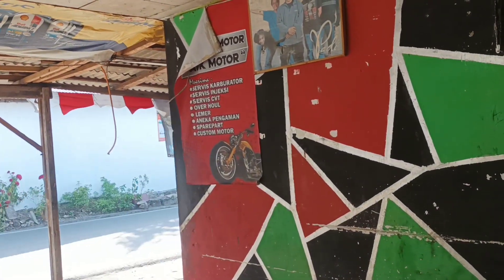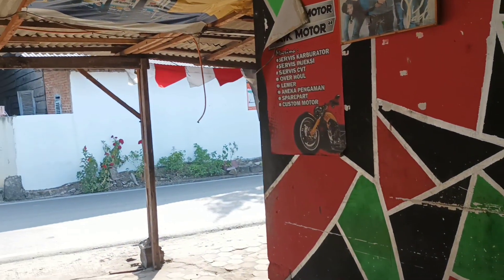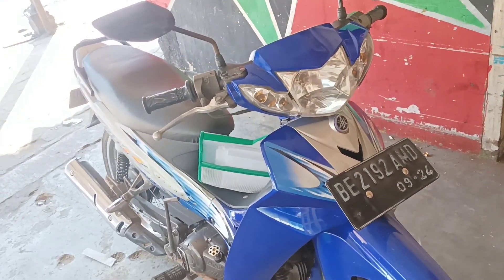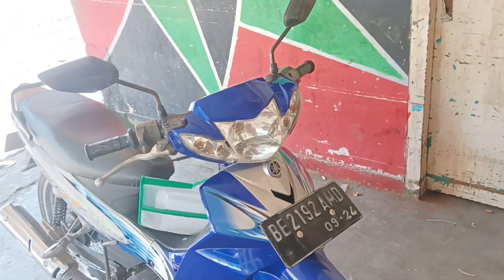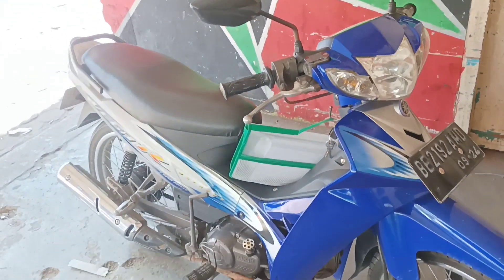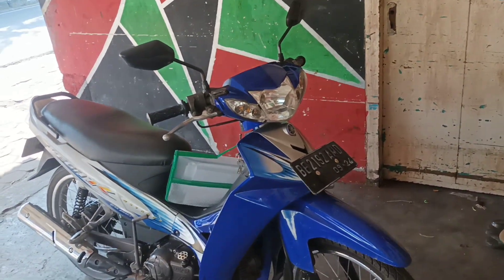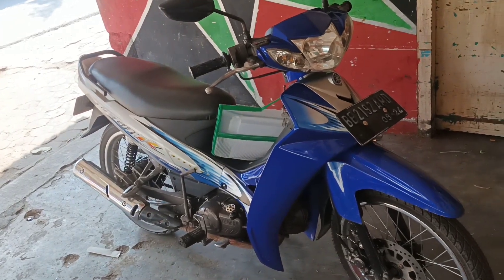Jadi ini motor kepunyaan sendiri, sudah kita restorasi. Ini penampilannya dari warna ungu jadi ke standar pabrikan, biru dan silver. Nah ini tampilannya seperti ini. Jadi ini ceritanya ya peremajaan, bukannya restorasi, karena kaki-kakinya belum di standarin lagi.